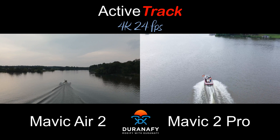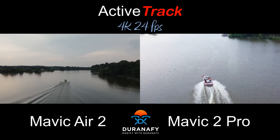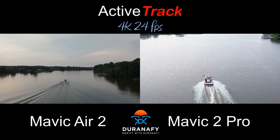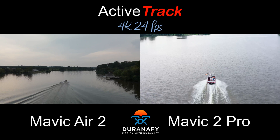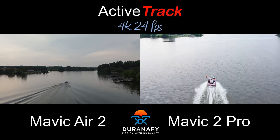The Fly app was a little easier to use to get started, but once you know the DJI Go 4 app, it's easy to go. Here you can see that we had to bring the boat to a complete stop so the Air 2 could catch up. That's it — thanks for watching.